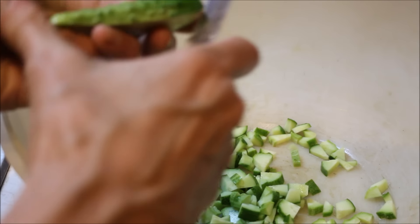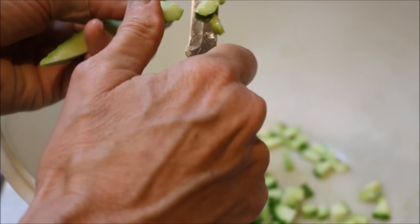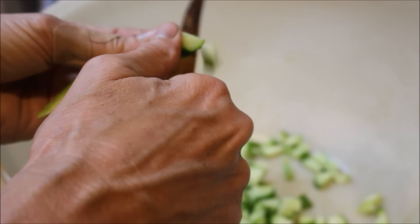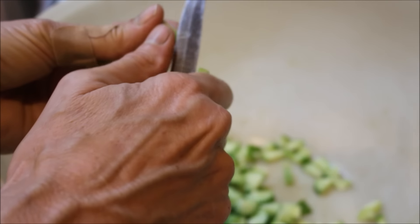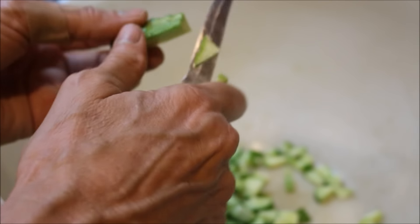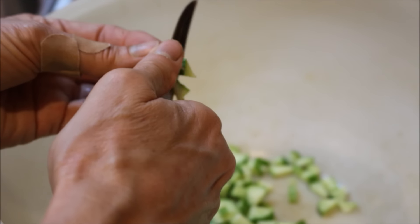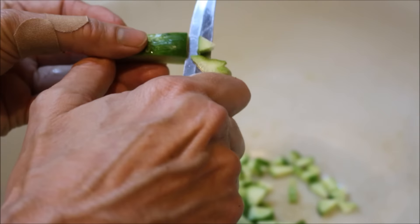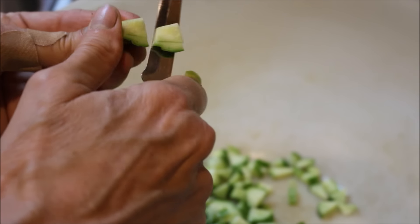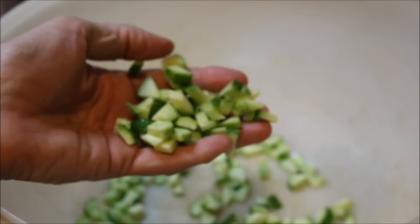I cut the cucumbers up in little chunks. I like them that way because I don't want to use a food processor and end up with mush. I have done that before — you end up with mush, which is okay if you like that in your potato salad or egg salad, but I like more like chunks in mine. As you can see, I have different sized chunks — it's not that big a deal.